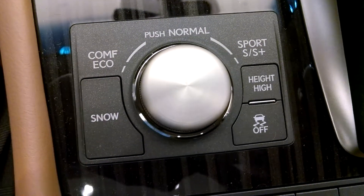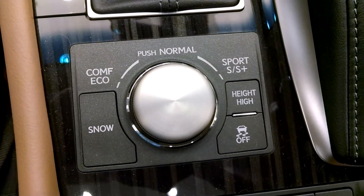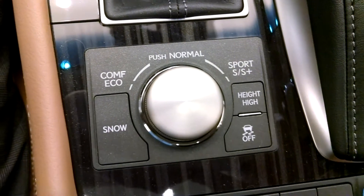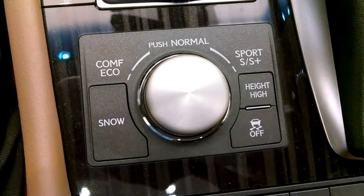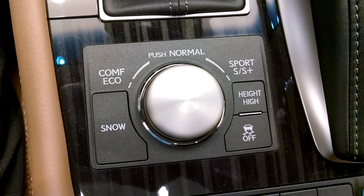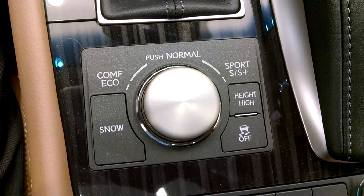Hey everybody, Brock Frady here helping you enjoy the ride. You're looking at the 3 mode drive select button — and this one, since it has the available air suspension system, is actually a 5 mode select.